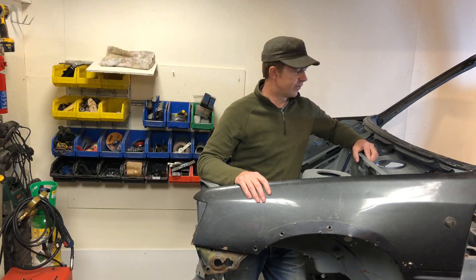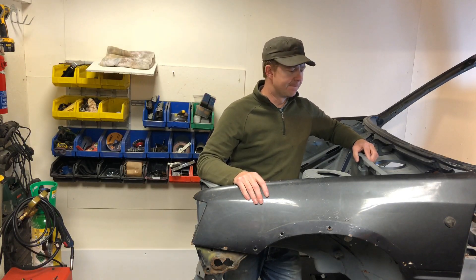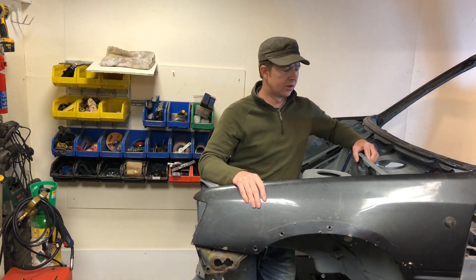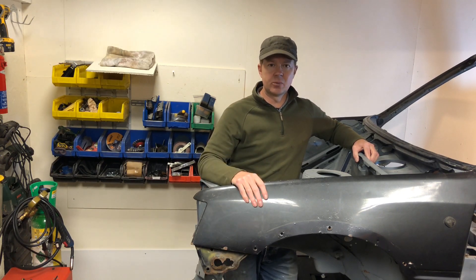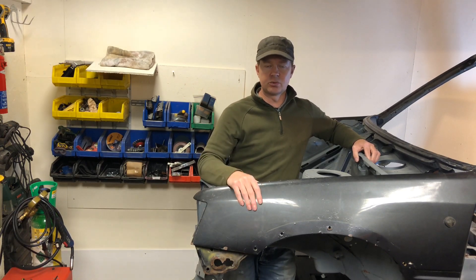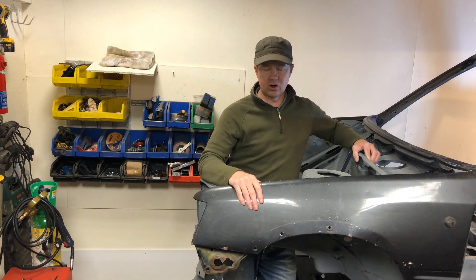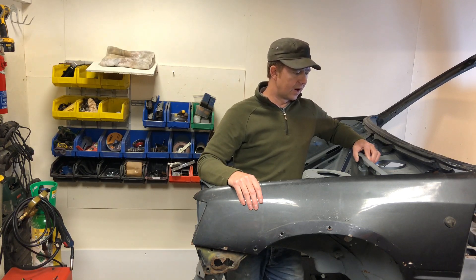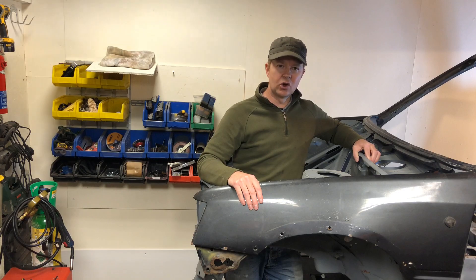There we go, that's another good bit of progress done on the 205. Massive thanks to everyone for their support and comments and the thumbs up. If you've got any questions, stick a comment below, or if you enjoyed the episode let us know and give us a thumbs up. If you haven't already, consider subscribing to the channel to keep up with the track car build and also the mini build that's ongoing as well. That's going to be it for this one and hopefully see you all in the next one.